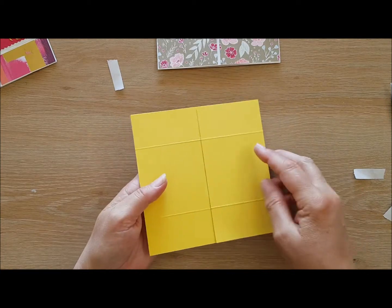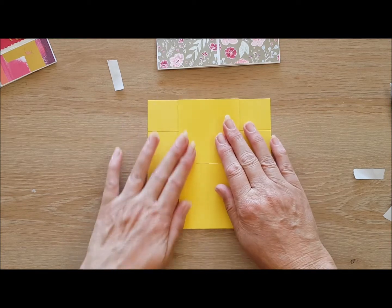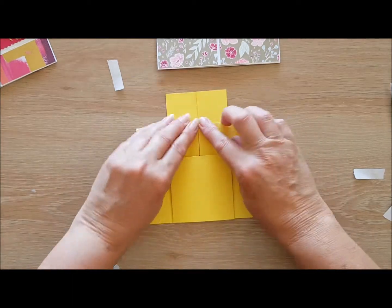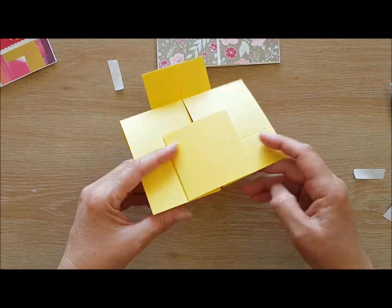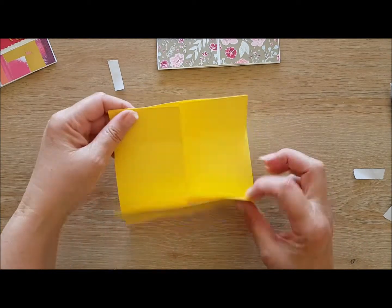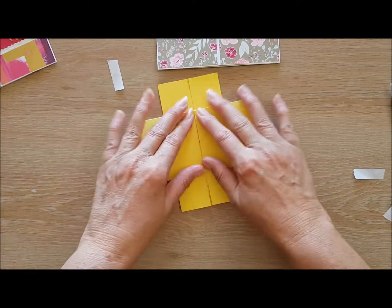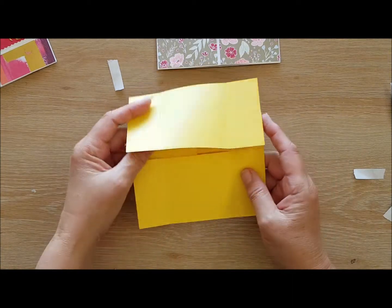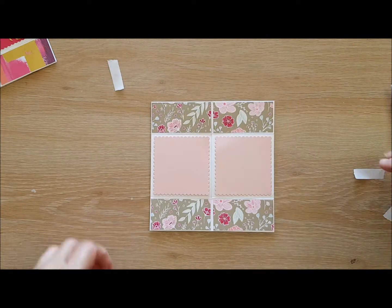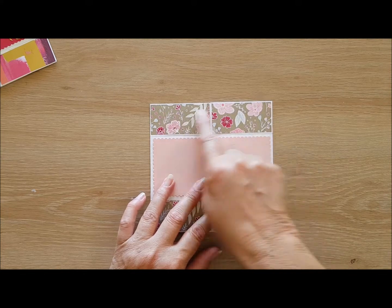The finished size is six by six. Then what we do is start opening — you can fold those scored lines down as you open them. Flip it again, fold those ones, and there you have it — your never-ending card. That's the base of it, all done.